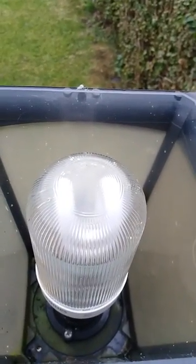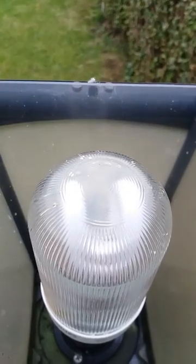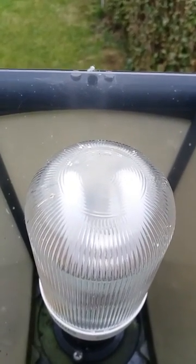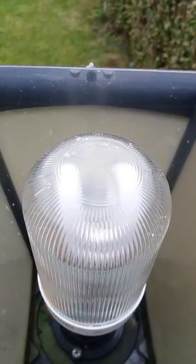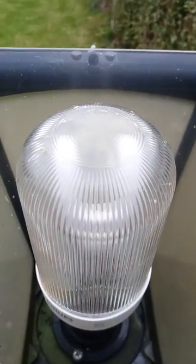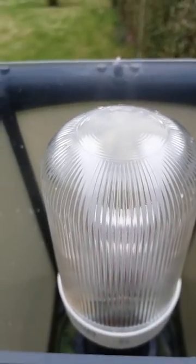Hi everybody, this is a video of this prismatic fluorescent bulb. Unfortunately this prismatic bulb fully burnt out — a couple of days ago it started flickering on and off, but unfortunately it's no longer striking up. Now all it's doing is staying off because the bulb is finally dead.